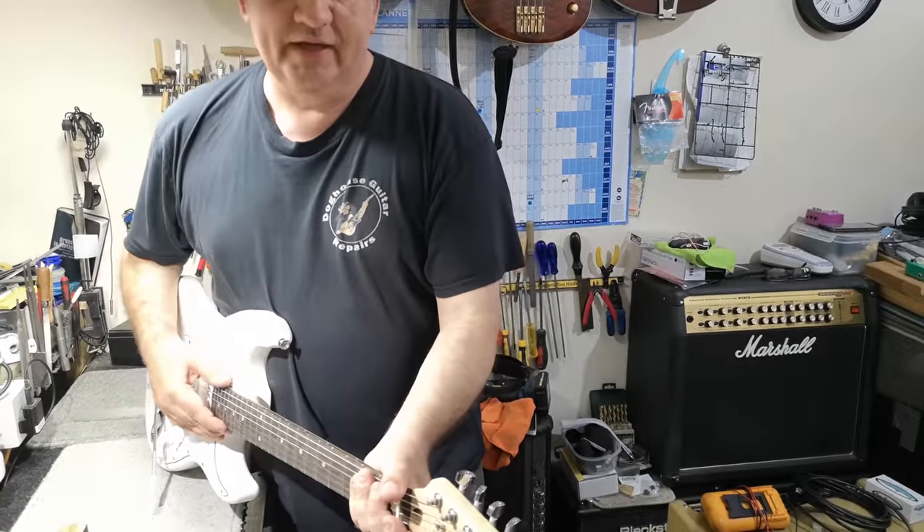You can never do the intonation without a brand new set of strings. If you try and do it — even if they're a week old — and you set it, then put a new set of strings on, it'll be all out again. So always use a brand new set of strings to do the intonation. And then in the future, once it's perfect, when it starts going out of tune while you're playing, you know it's the strings — the intonation on the strings is gone.